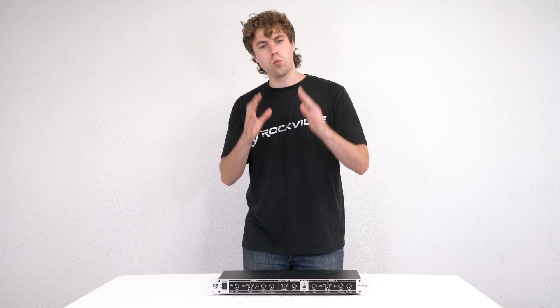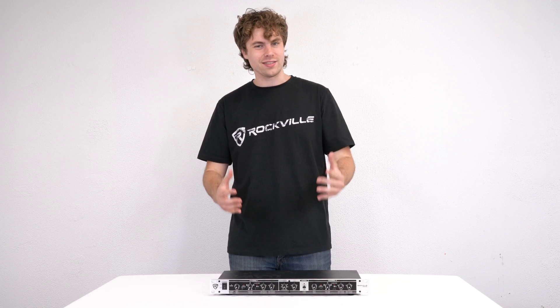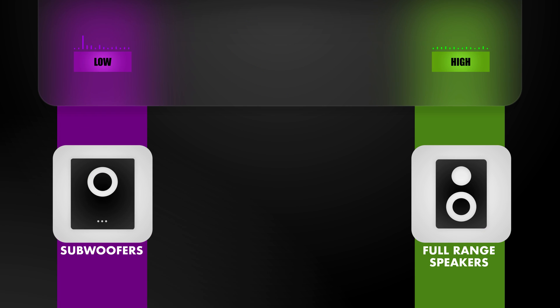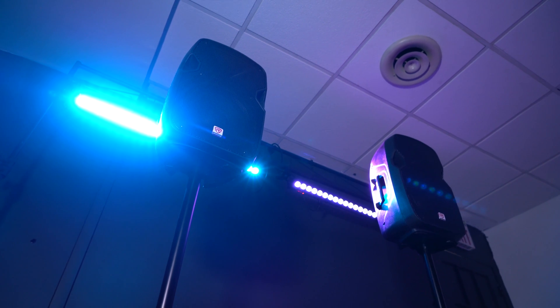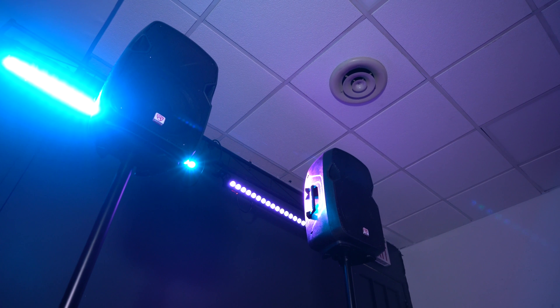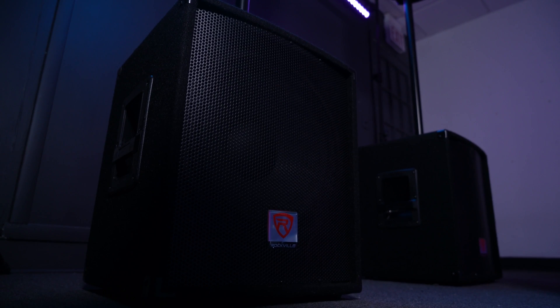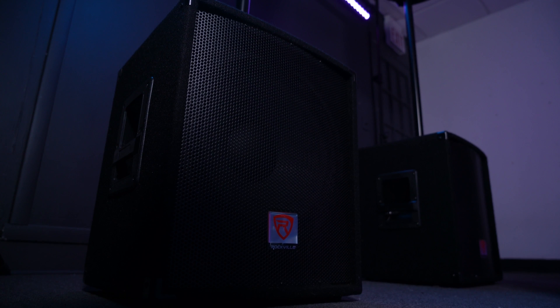Let me quickly explain what a crossover actually does. Basically crossovers split the signal coming from your source so that each speaker is playing a specific frequency range, which helps you shape the sound in a very detailed and precise way. This will help your main full range speakers play louder without distorting by cutting the low end frequencies they weren't designed to play. And this will also help your subs play louder and thump your bass when you cut off those high end frequencies they weren't supposed to play.